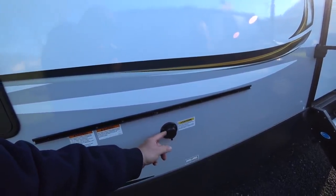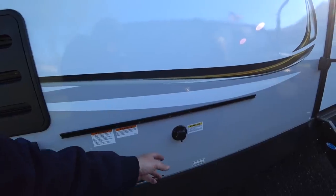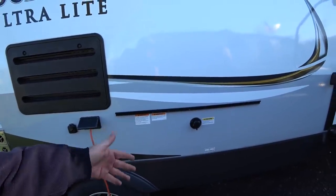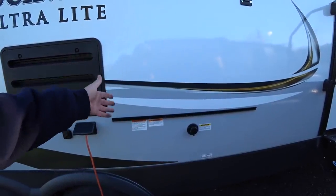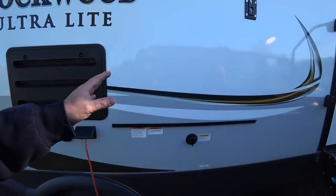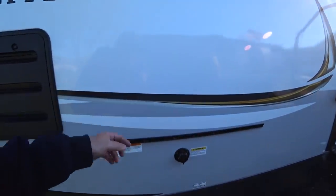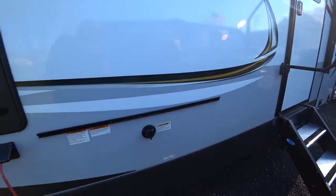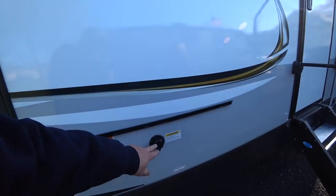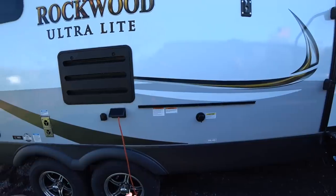This is going to seem odd, but this is your black tank flush, and I don't know why they put it on this side of the RV. They do that with a lot of RVs, but I don't really care for it. When you go to the campground to dump your black and gray tanks, the dump connection is on the other side, and usually the water hookup you'd use to rinse is on that side too. So that means I have to carry an extra hose just to flush my black tank — I'd never use a drinking water hose for anything black-tank related.